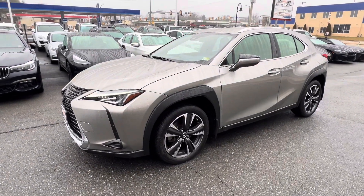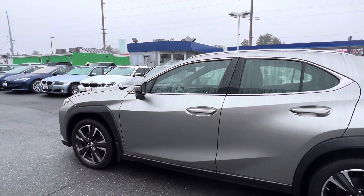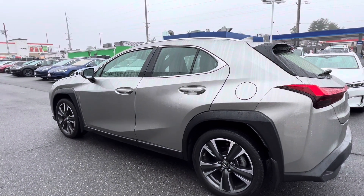Good morning, this is David with VINs. I figured I'd get you a nice little video of our Lexus UX. I'm going to do a quick little spin around and show you the exterior, then I'll hop on in, show you the interior and drive it around a little bit.